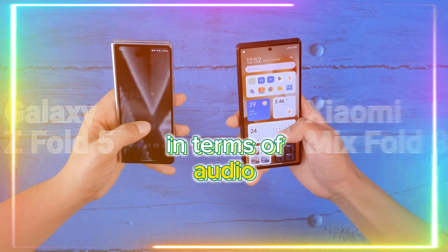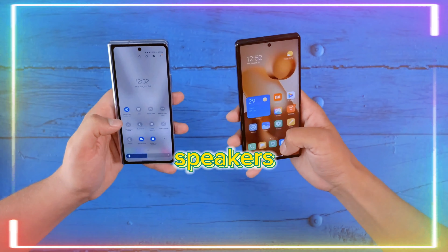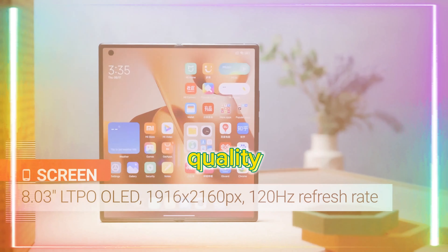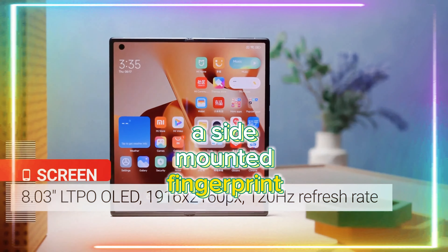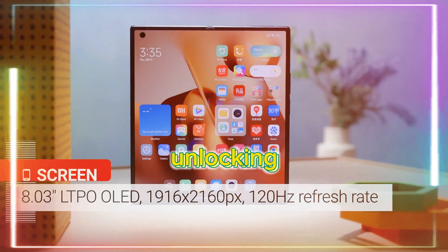The brightness levels and color accuracy on both displays are impressive, providing an exceptional viewing experience. In terms of audio, the Xiaomi Mix Fold 3 doesn't disappoint, equipped with a pair of stereo speakers delivering excellent loudness and balanced sound quality. The device also incorporates a side-mounted fingerprint reader for secure and convenient unlocking.